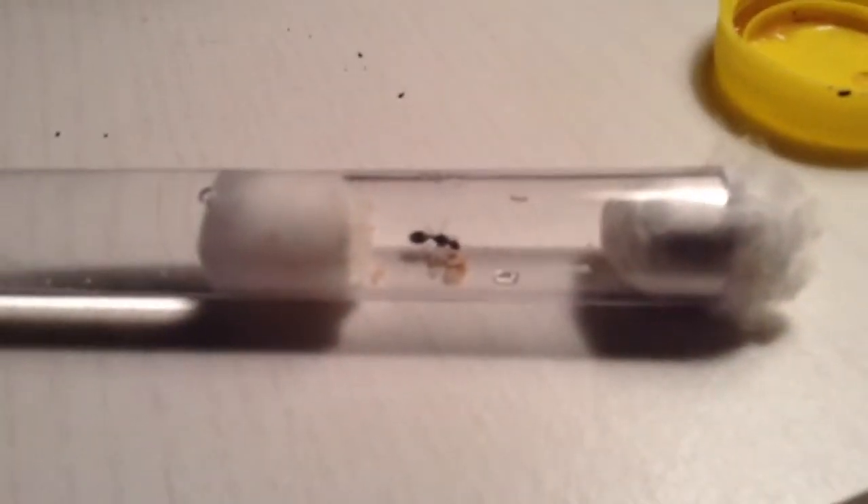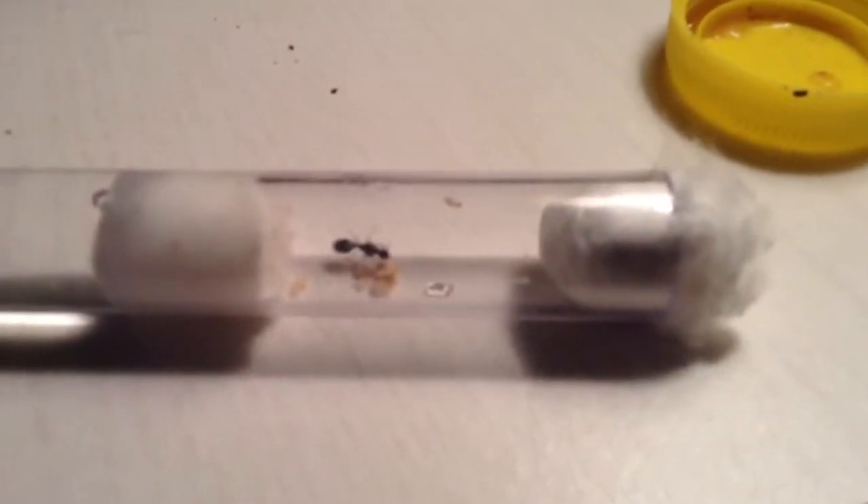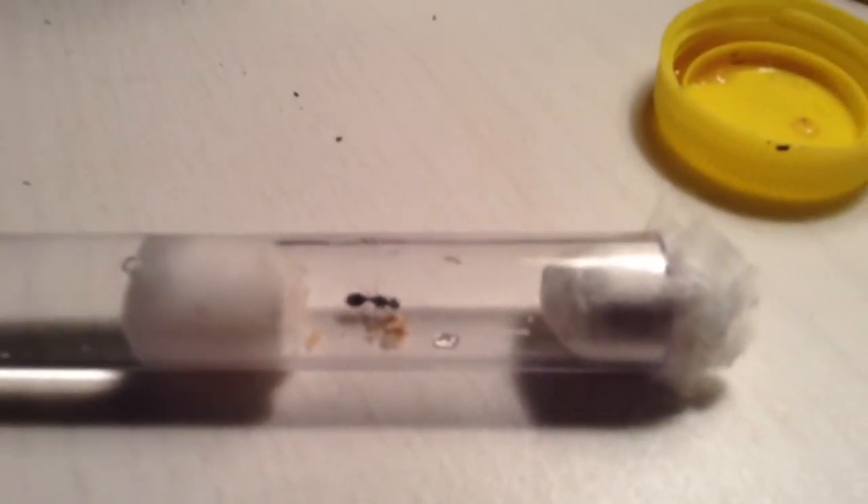Anyway guys, I did not make this video for them — I made it for this Tetramorium colony I have right here. I just put a drop of honey in there.